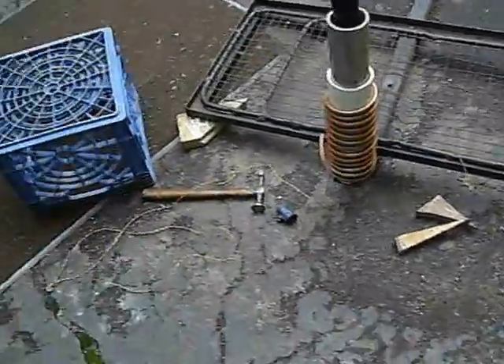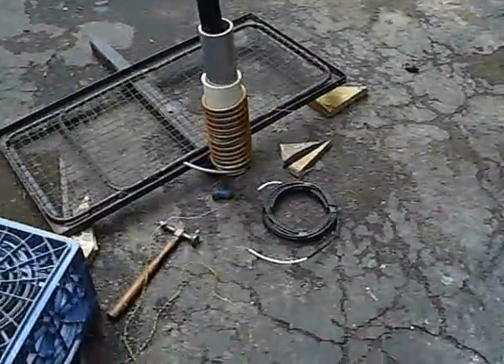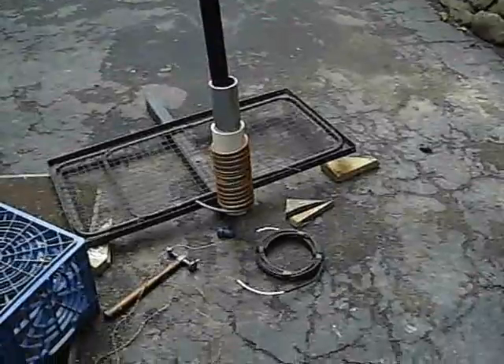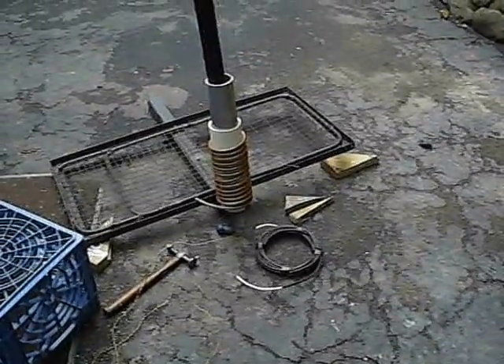Let's see. I'm going to throw that RF choke in there now and go get the MFJ analyzer and find out what we've got to start. It should be good from 20 meters.